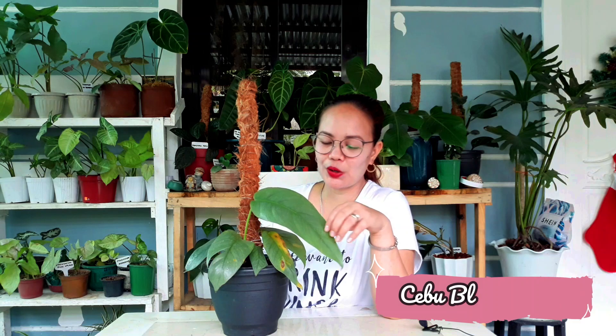Next ko naman is itong napakahirap hanapin na Cebu Blue. Pero luckily meron akong naswap dito na Cebu Blue — ang ganda, parang silvery na powdery blue talaga yung leaves niya. Unlike dun sa tibatib na juvenile form natin, minsan napagkakamala nating Cebu Blue — kahit ako dati, akala ko Cebu Blue yun. Wait, ita-tabi ko siya dito para makita yung difference niya.